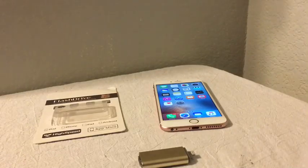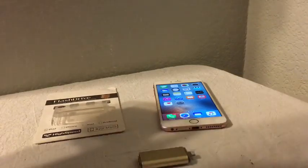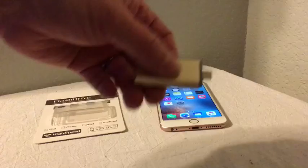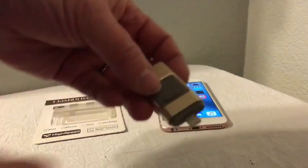Welcome to my video for the 64 gigabyte flash drive that works on an iPhone, iPad, iPod — anything that uses that 8-pin connector.